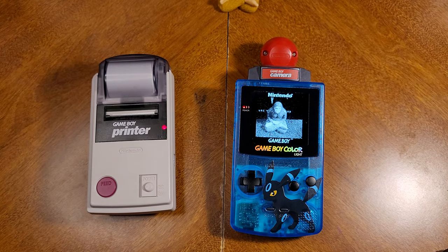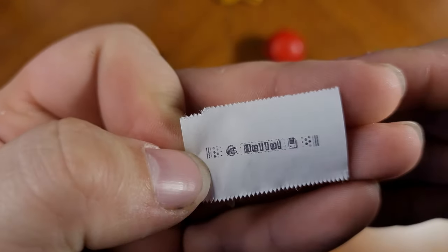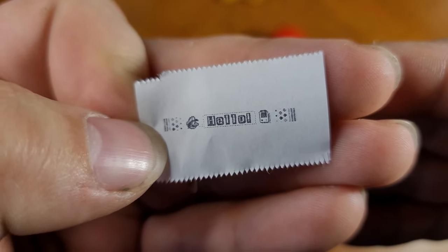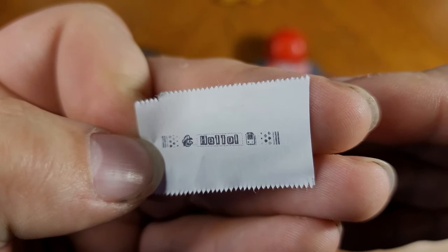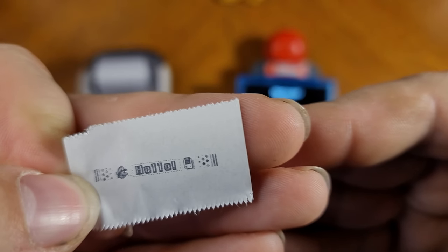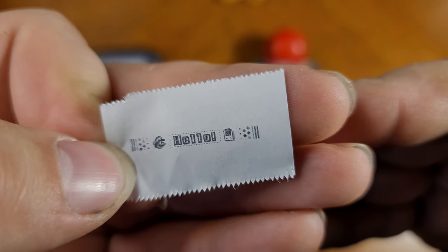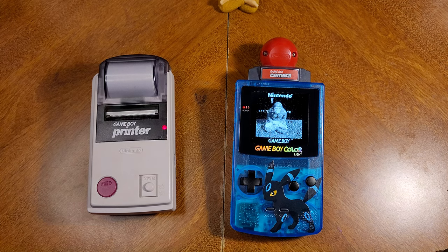And as you can see, it comes out nice and clear. We've got some little dots and lines and a little Mario saying hello right next to a Game Boy Printer. I love it — that is neat. So now that you've taken your picture with the Game Boy Camera, it's not the only thing you can use to link up with the printer.